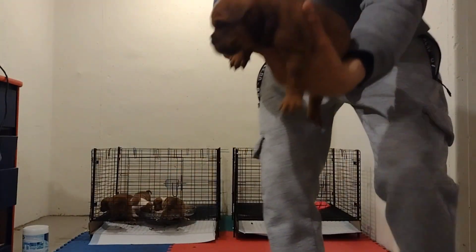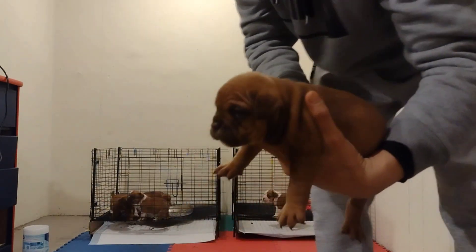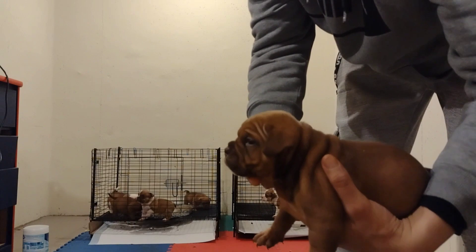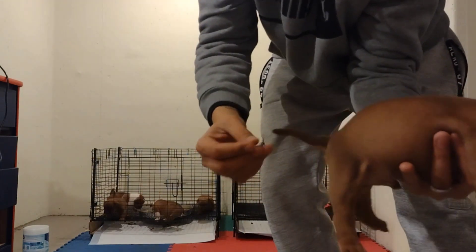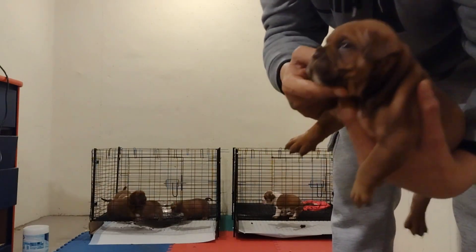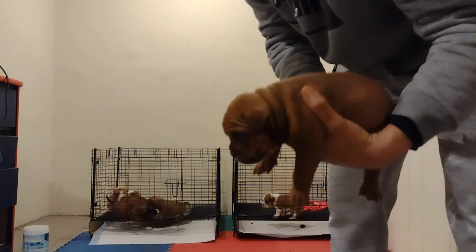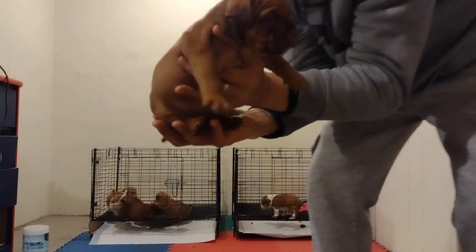We got this male right here — full chocolate, beautiful boy, full tail, thick and boned up, nice head piece. Beautiful, beautiful boy right here.